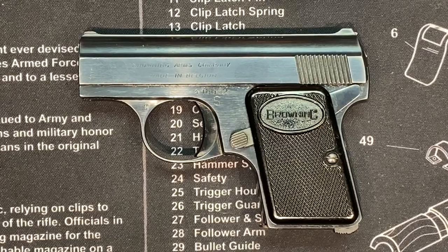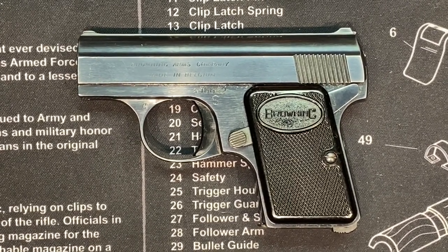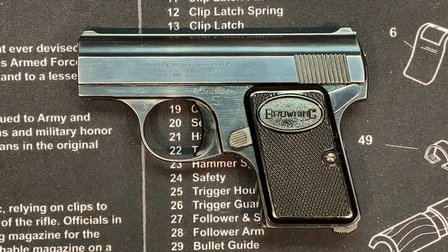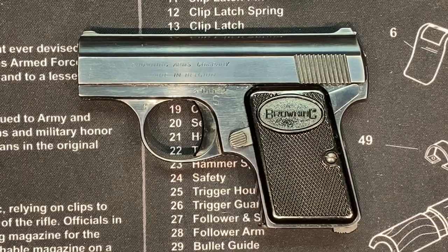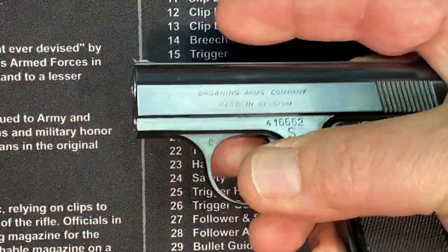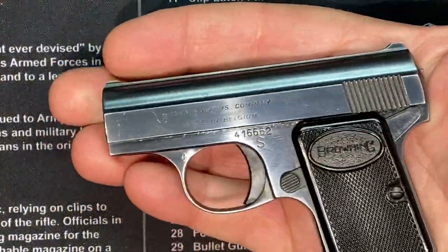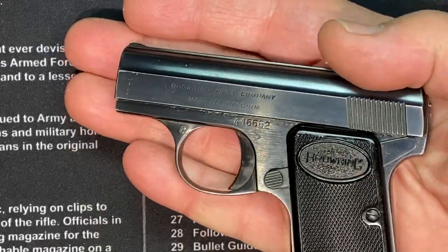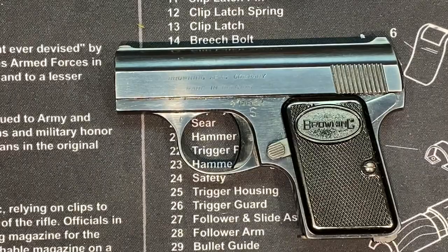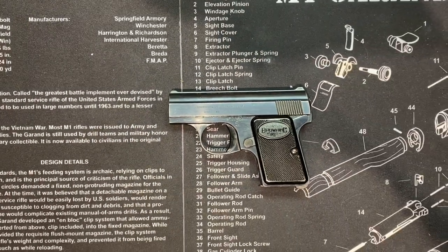Thank you Beer Zirka for the intro — check out the Beer Zirka Radian channel for your beer reviews and endless entertainment. So here it is, it looks like a regular size gun just sitting there on the table, but man when you pick this thing up — does it get any smaller than that? Impossible. It would literally be unfireable.